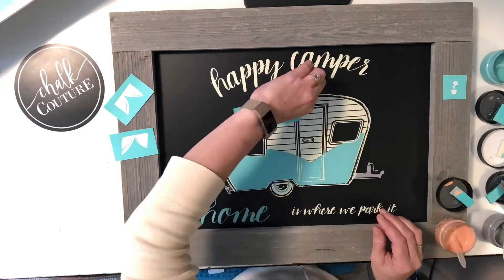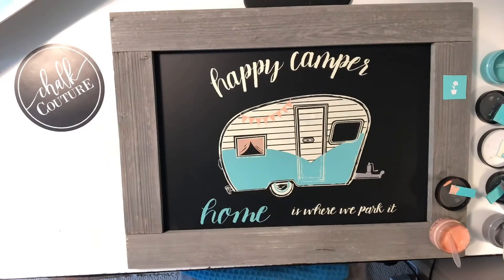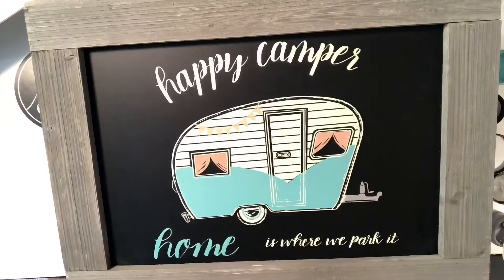We are looking for designers all across the U.S. If you want to be like me, you can do this on Etsy, through social media, or locally where you have Sip and Chalks and Make and Take events. I'd love to share that information with you.